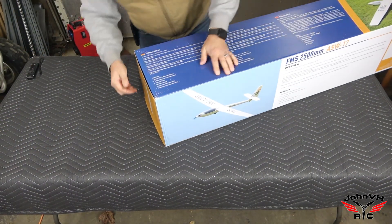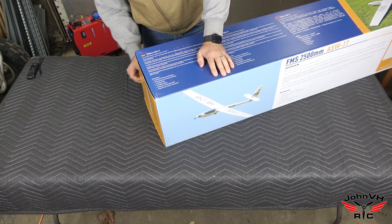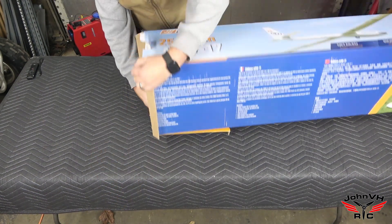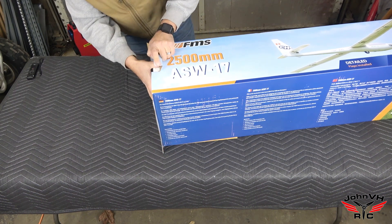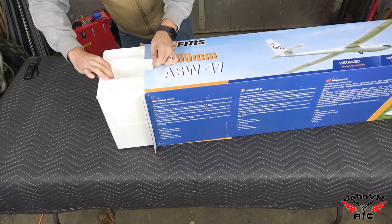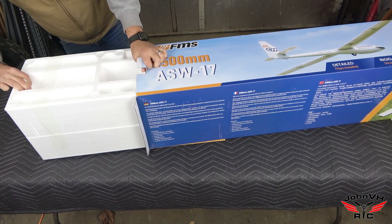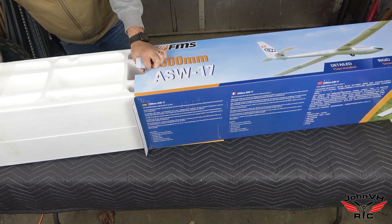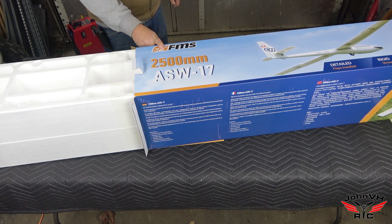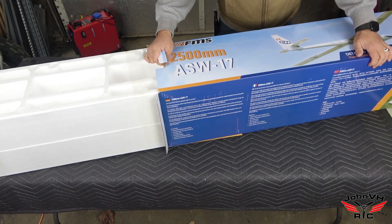I've never seen one of these in person and I haven't looked in the box at all yet — we always do these live, so to speak. I've watched a few videos and one thing that looks cool is people use the foam packaging as a transport case, so I'll show you how to do that. Links for everything are down below, and I have discount codes for FMS to save you some money.